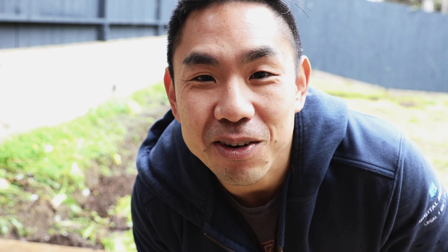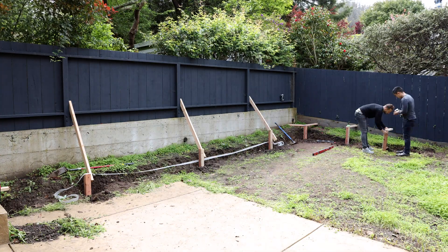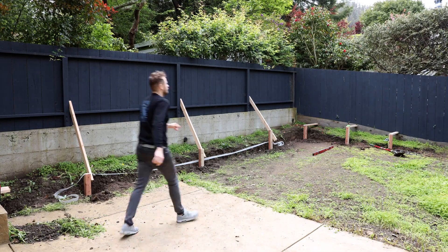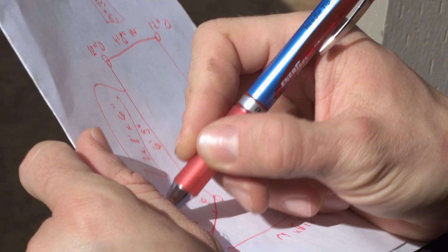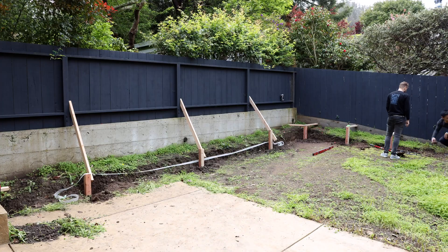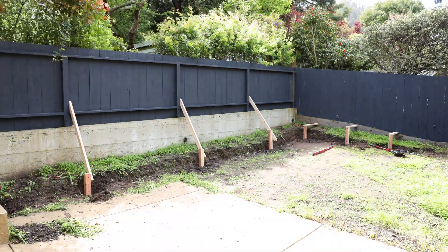We cut some of the wood posts but it started to rain, so day one was about an hour of work. We came back the next day and set up the posts. The prep was by far the most complex part — we did a lot of math to figure out post spacing. We used a max distance of eight feet between posts because that's the length of standard boards. I read that posts should be closer together, but because our wall is short and there's an existing concrete wall on the property line perimeter, I felt okay pushing it to the limit and it's been totally fine.